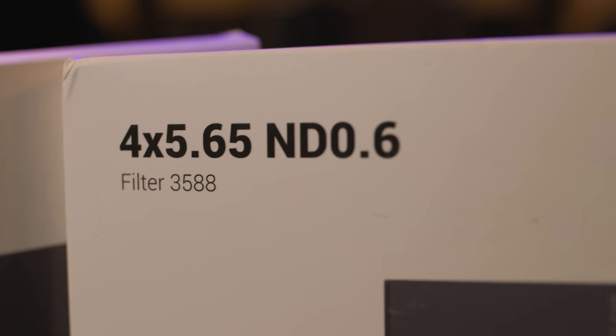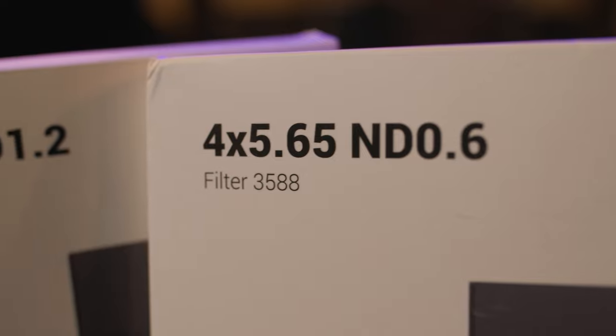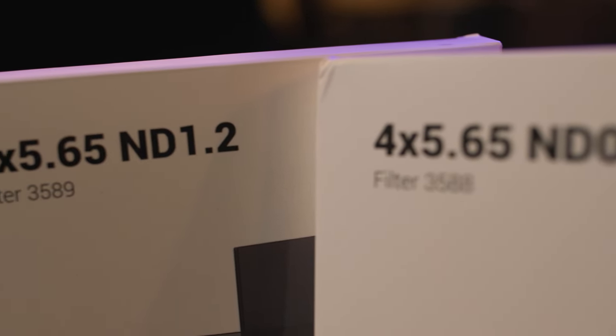SmallRig currently offers a 0.6 ND, which is a two-stop filter, and a 1.2 ND, which is four stops of light reduction. It's great for a sunny day filming.